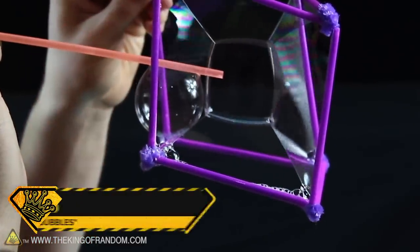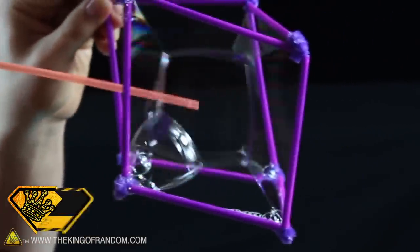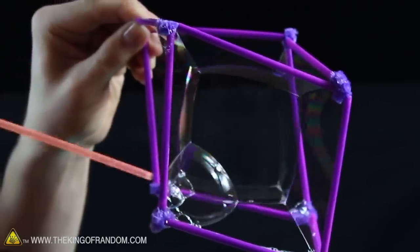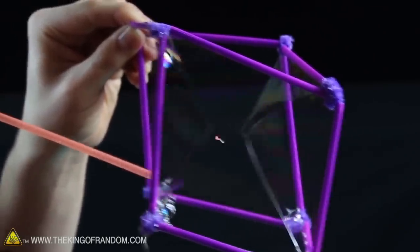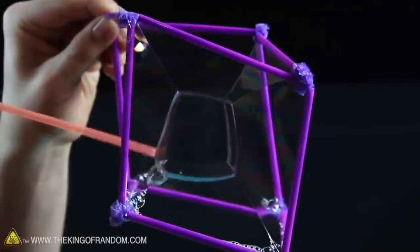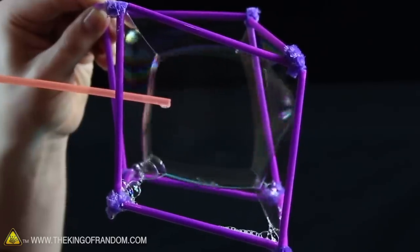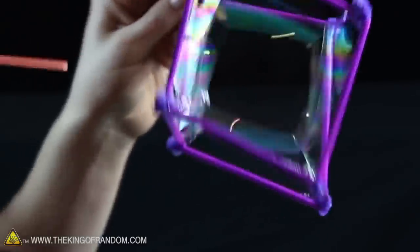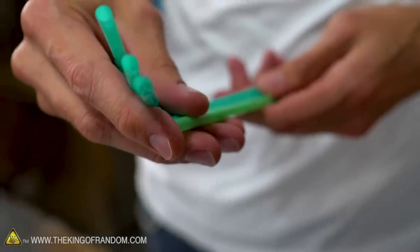First one: I was sent a video of people making square bubbles. They did this by making a frame like a cube, and all of the bubbles around the cube sort of joined together to make a smaller inner cube. Somehow inside a smaller version of the cube you've created, there is a smaller cube-shaped bubble, which seems bizarre. To start off, we're going to need six pipe cleaners and six drinking straws.